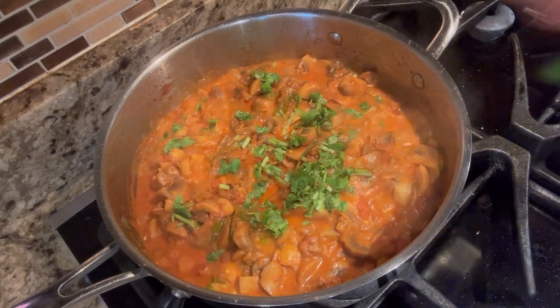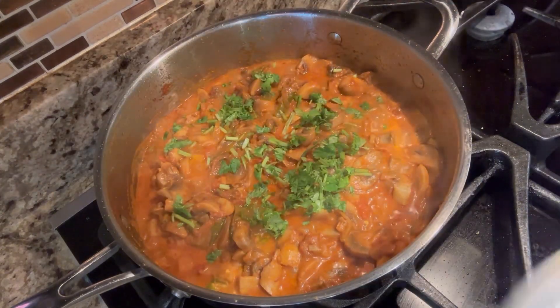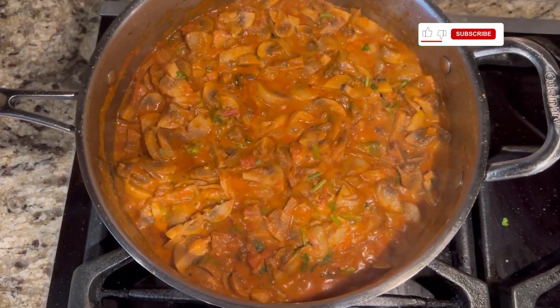Now, we will add a little garnish. We will add the mushroom curry.